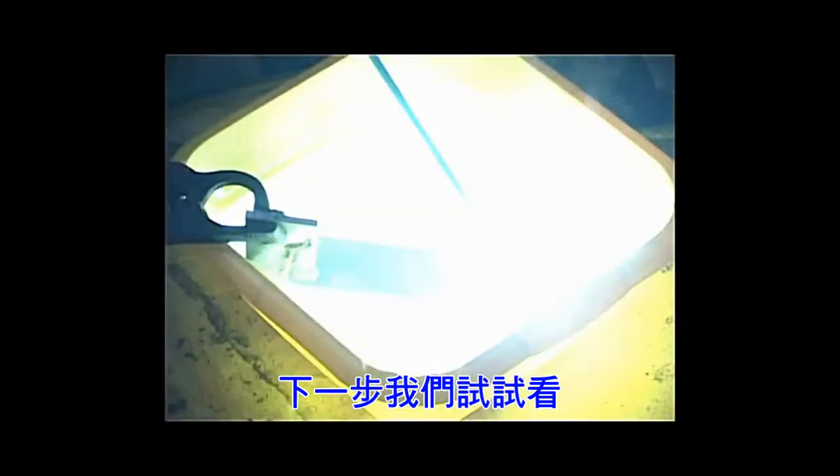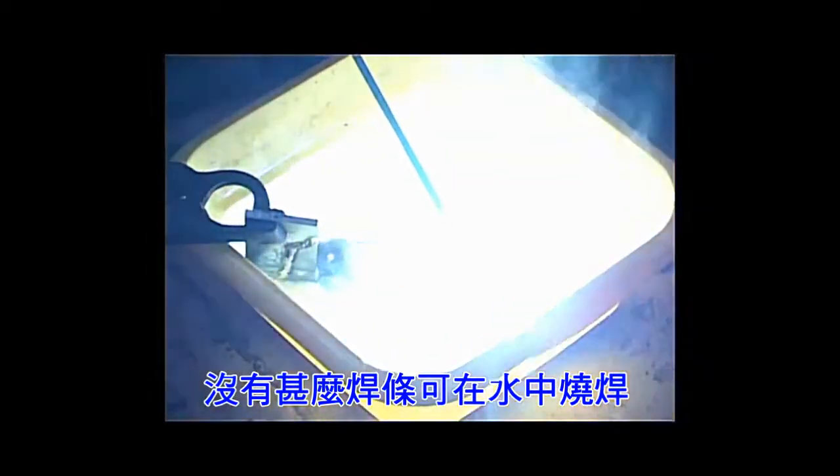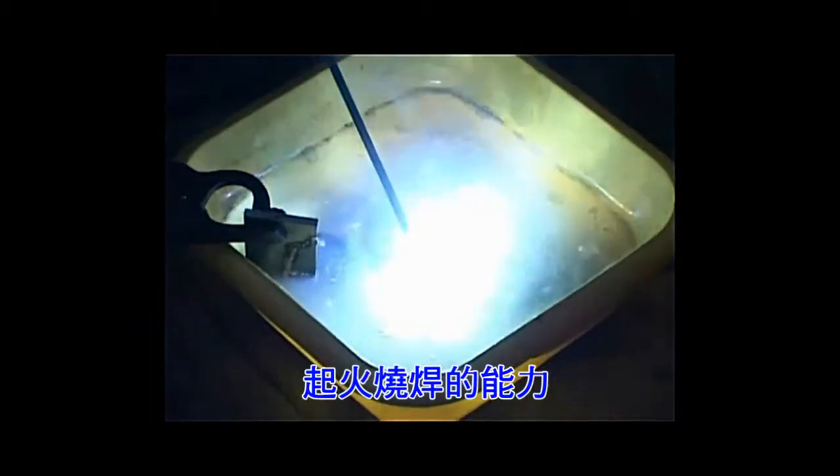Next we will demonstrate to you welding with Magna 307 in water. Not many electrodes can be welded under water. See how smoothly we can weld with Magna 307 under water?